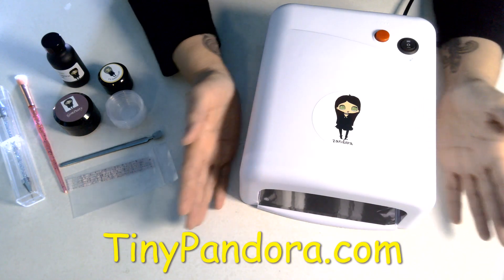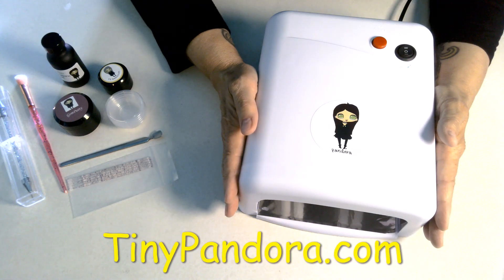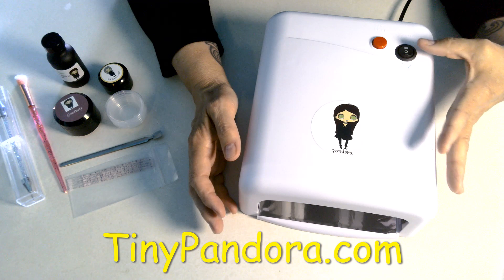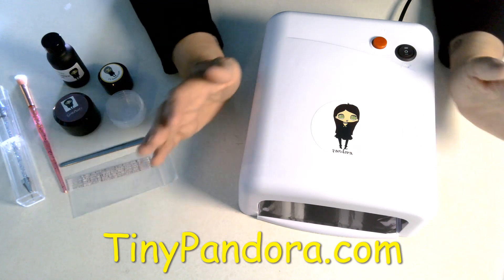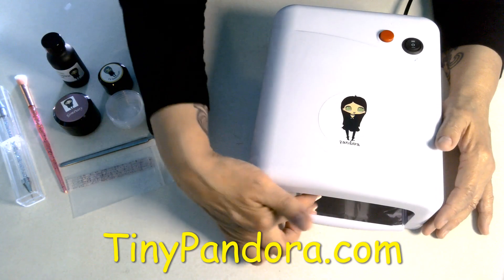Greetings my friends. Today I want to show you something I think will make your crafting life a little bit easier. You know, I love these UV lights. They've been great. They've got the stay on mode, they've got the two minute mode. The size is great — fits in my workspace well.